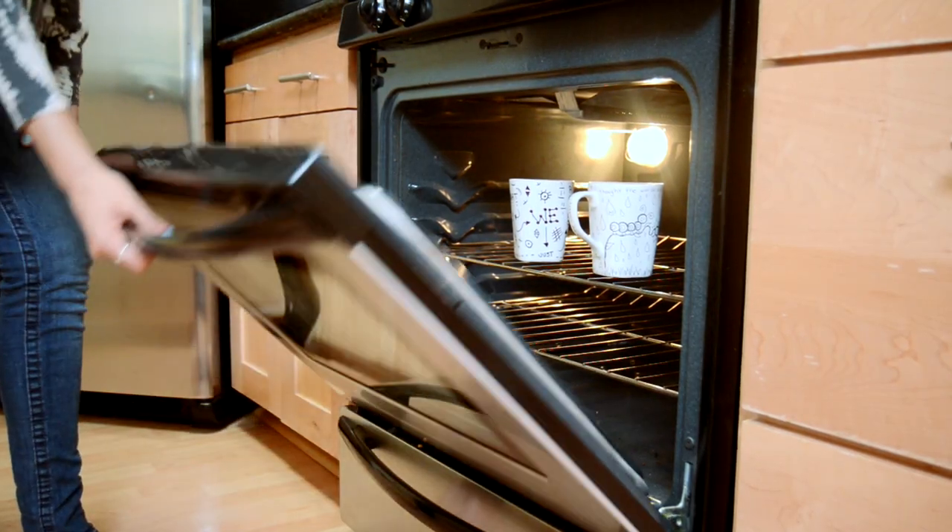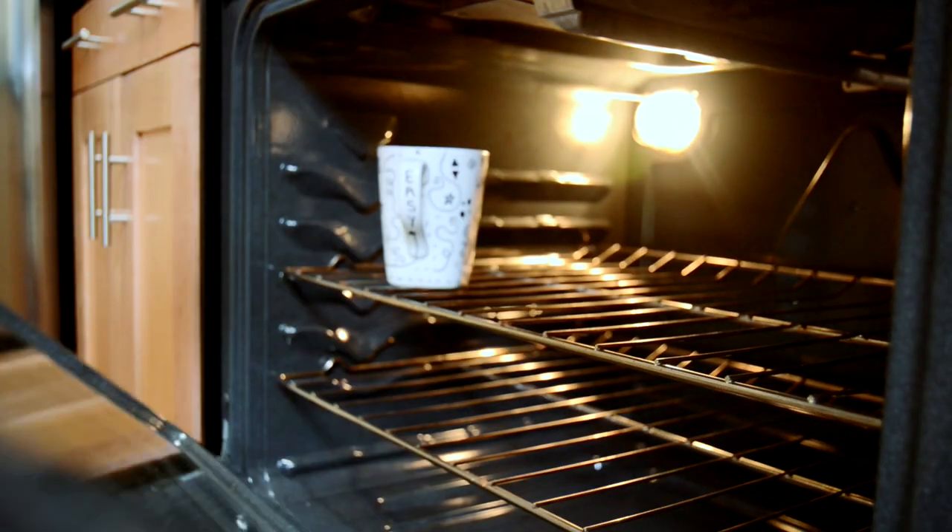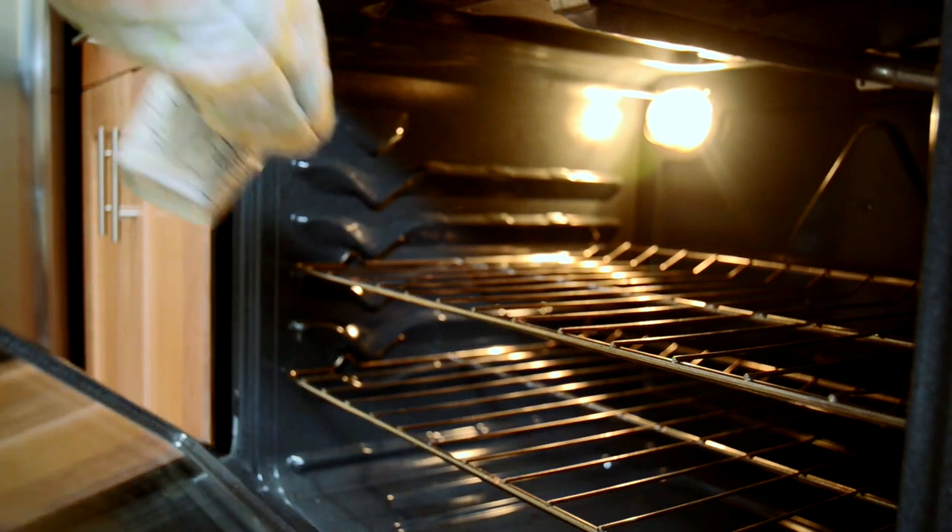The last step is to turn on your oven and bake them at 350 for 30 minutes. Take them out, let them cool, and you're done.